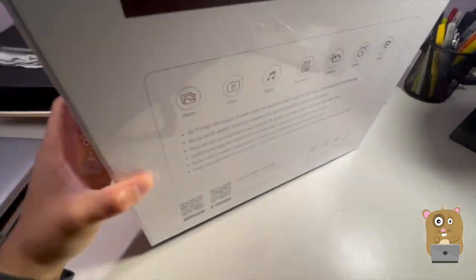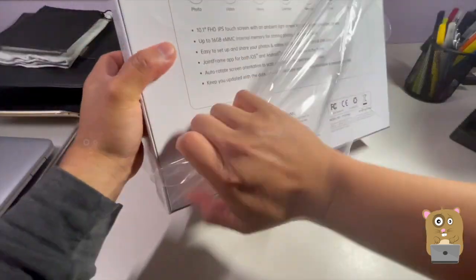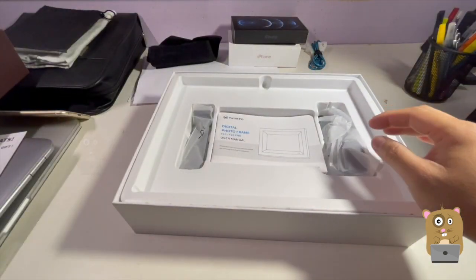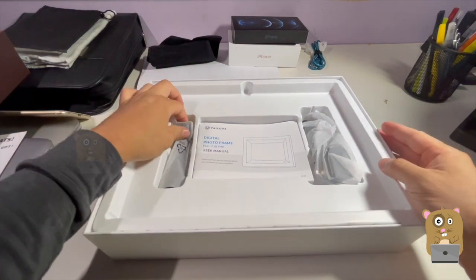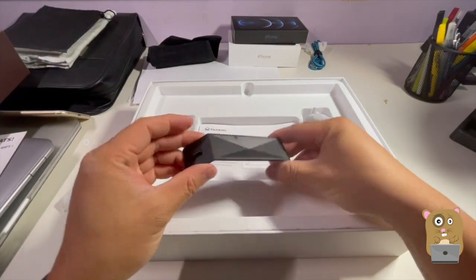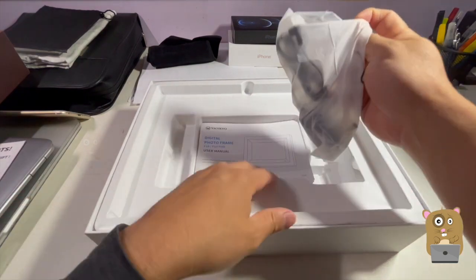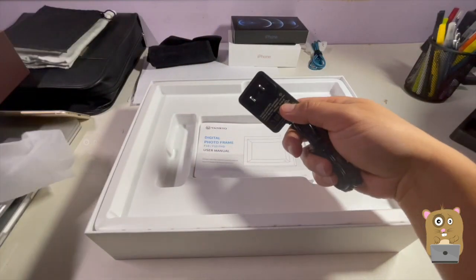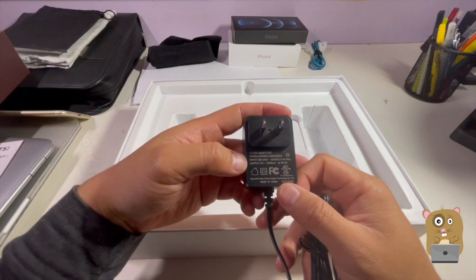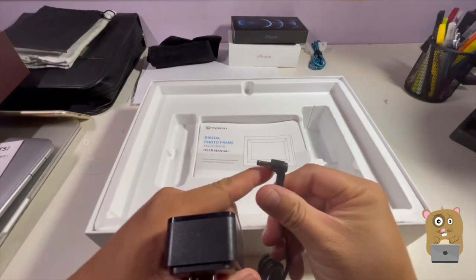All right, let's open this up. Here's the frame — but before I get to the frame, let's look at what else came in the package. This looks like it'll be a kickstand. This is the power adapter. It is universal — inputs at 100 to 240 volts, outputs at 5 volt, 2 amp. That's a proprietary type of connection.